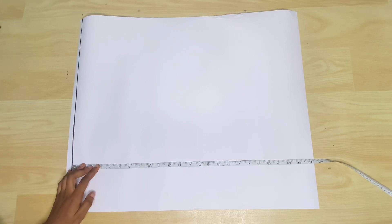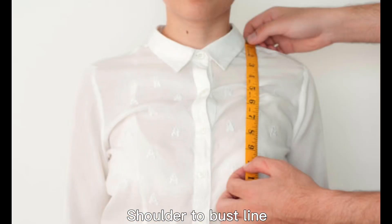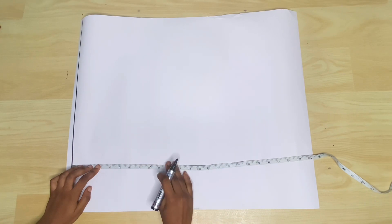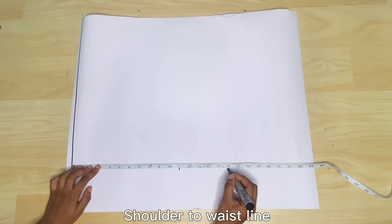Then I'm going to go ahead to measure my shoulder to bust line. When you're measuring, you're measuring from the highest part of your shoulder to the highest point of your bust. So you place whatever you get from that reference line and then mark it out. Next is the shoulder to the waist point — you measure from the highest part of your shoulder to the thinnest part of your waist or about one inch above your navel.